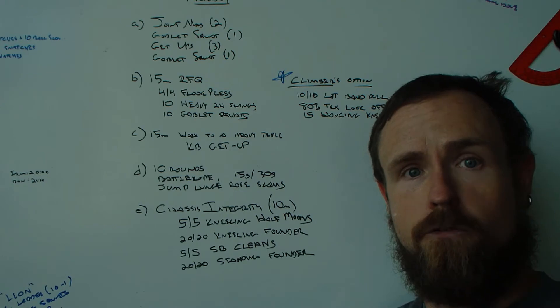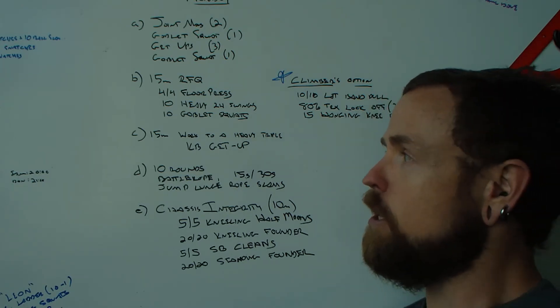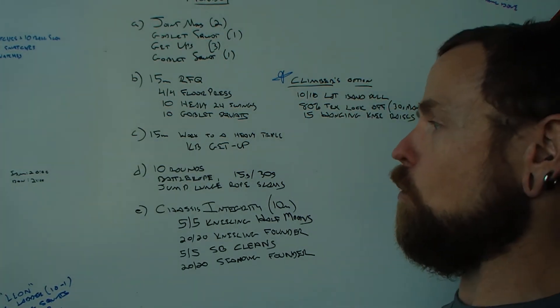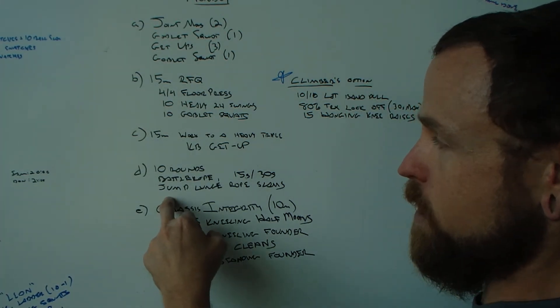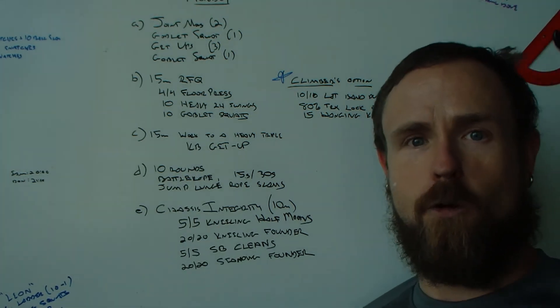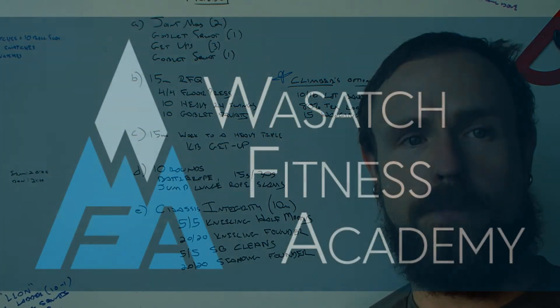So that's it — four strategies, four primary outcomes that we want for our skiers. This is one way that we do it. We don't have a ton of single leg stability work today, but we are doing the jump lunges, and that'll show up on another day. Reach out with questions — we'd love to see you. Michael at WasatchFitnessAcademy.com. Thanks.